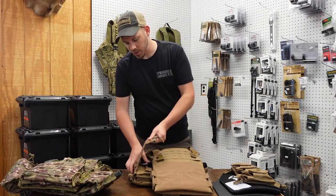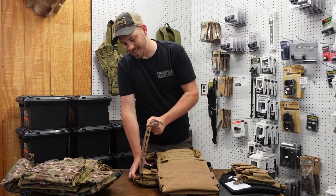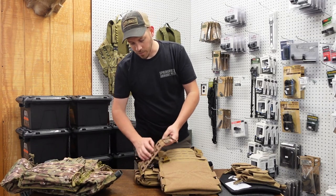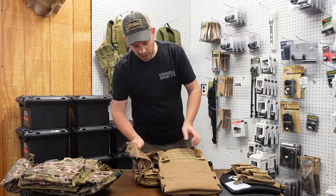As far as the cummerbund goes, it is kind of elastic, so it has some stretch to it. When you put it on, you can tighten it up to your body.